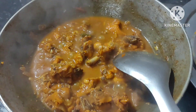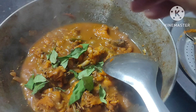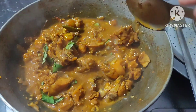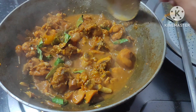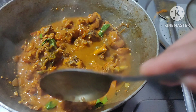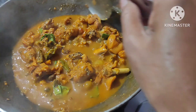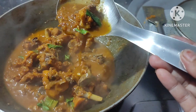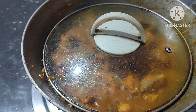I don't have coriander leaves, so I am putting curry leaves. This curry is a good combination with rice and roti — try this. A little more boil is enough, cover the lid, low flame.